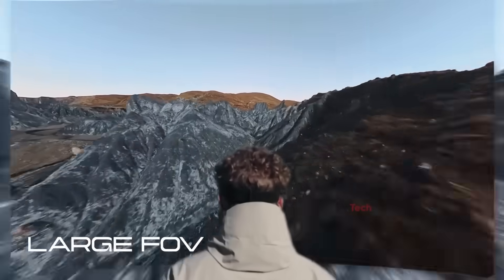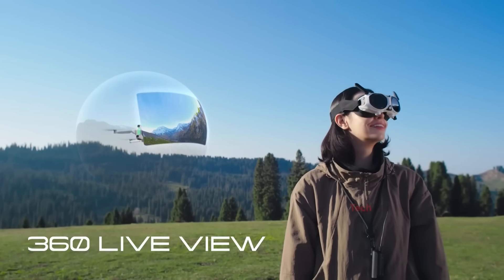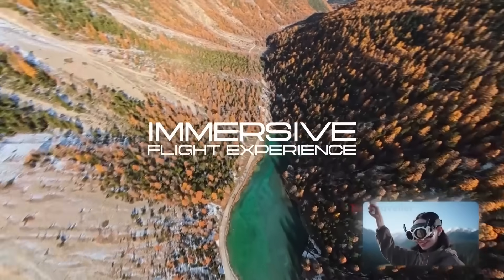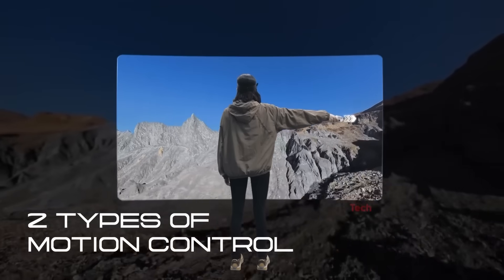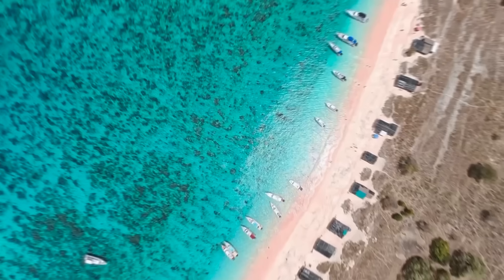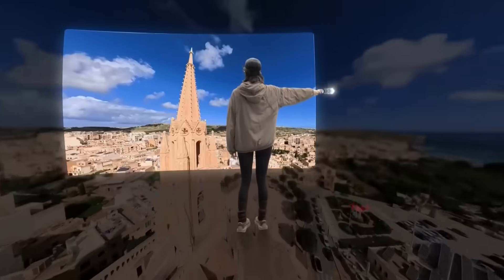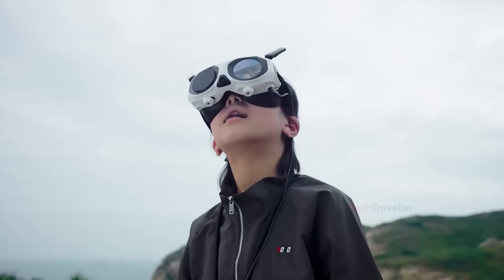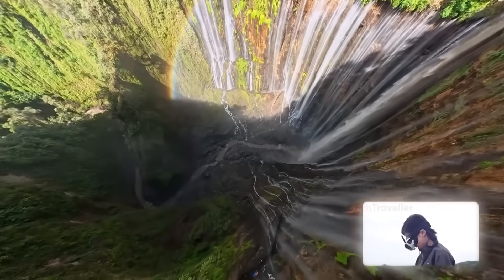Stitching can produce minor imperfections on water, trees, or close objects. People who want flawless, cinematic, shallow depth-of-field shots straight out of the camera will still prefer DJI. Still, it's hard to deny that the One feels like the beginning of something big — a generational shift toward drones that prioritize creativity over control. If the Avada 360 can match the One's freedom while delivering DJI's legendary stability, the entire drone landscape could transform faster than anyone expected.